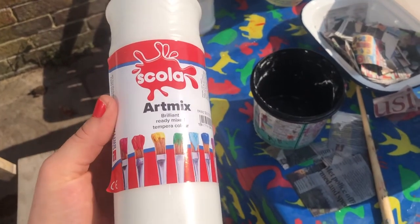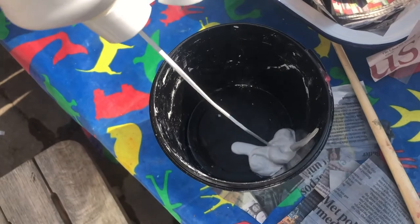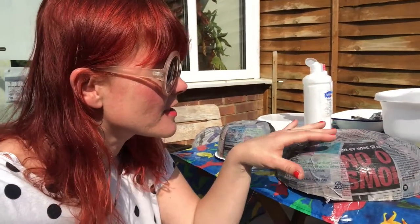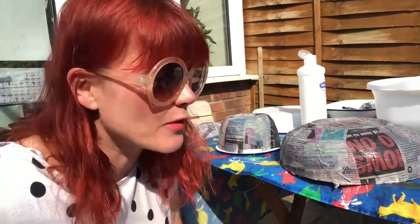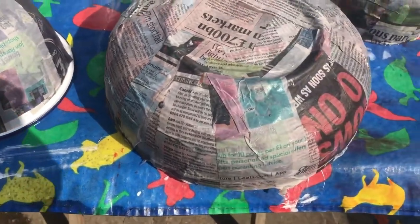I'm just going to go over it with some white acrylic paint to give it a base. I've also paper mached on the back of a bowl — same process as a balloon. Go over it two or three times, lots of glue, really watery, nice clean strips, smooth it down. And then when it's dry, I can get ready to paint it.